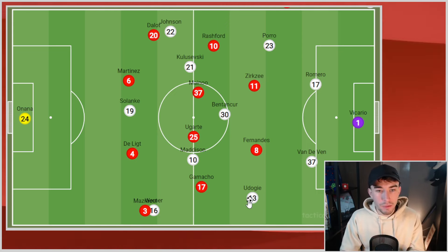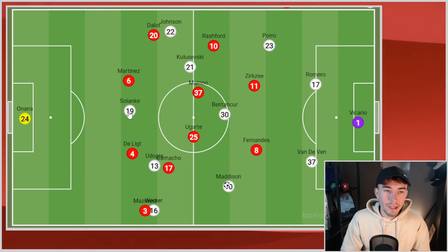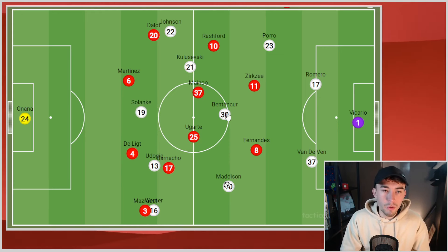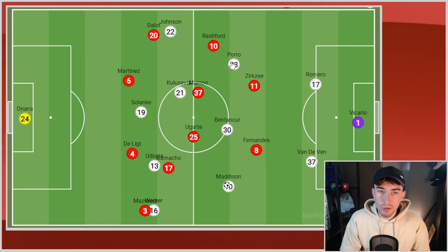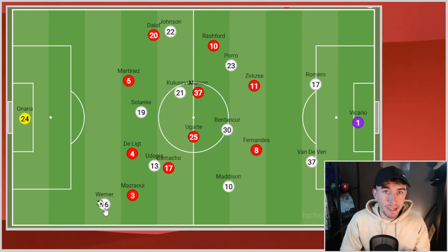The ways in which Spurs could manipulate this United defence were endless. Maddison dropping deep on the left picking up the ball — Udoggi makes an easy underlapping run, takes Garnaccio narrow, and Maddison now has all the time in the world. Solanke can create an overload in the middle of the park, Benton Kerr can do it, Kulusevski, Pedro Porro makes runs inside as well. Spurs also had incredibly easy access out wide to Werner, and Johnson on the other side. The United fullbacks were terrible defensively — particularly Masraoui. Werner would just knock the ball and run, and he was done. It shouldn't be that easy.